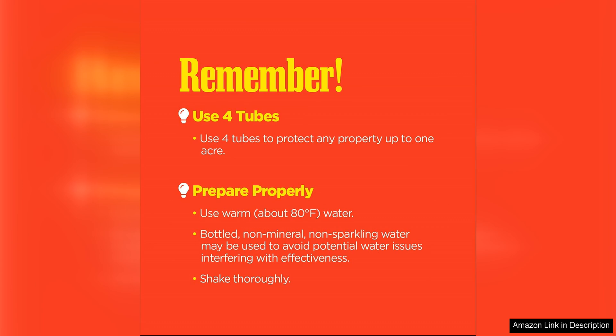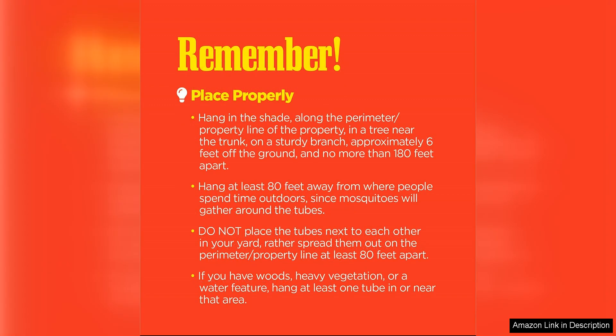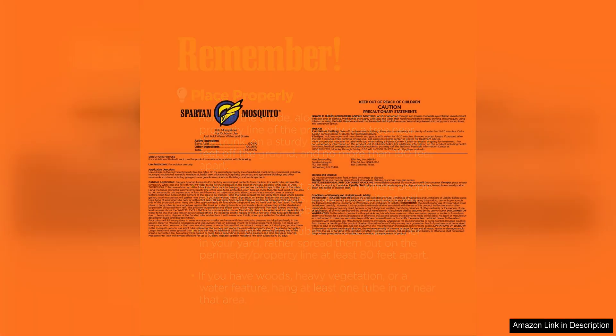Another great feature of the Spartan Mosquito Pro-Tech is that it is non-toxic and safe for the environment. I feel good knowing that I am not exposing my family, pets, or the surrounding wildlife to harmful chemicals in order to control mosquitoes. This product uses a unique blend of natural ingredients to effectively repel mosquitoes without causing harm to the environment.